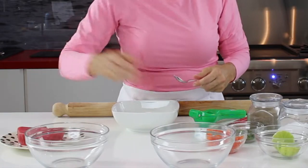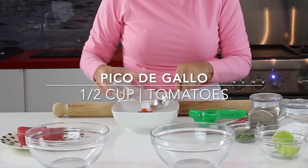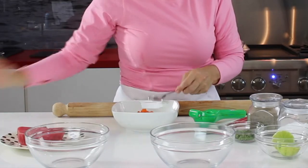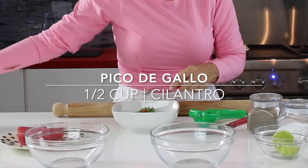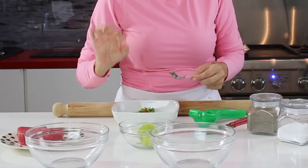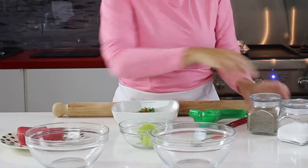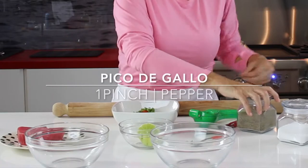First thing we're gonna do is we're gonna make our pico de gallo. We have a half a cup of red onion, a half a cup of tomatoes that have been seeded and peeled, a half a cup of cilantro minced really small, a tablespoon of rosemary and the juice of one lime, a pinch of salt and pepper and that's it.